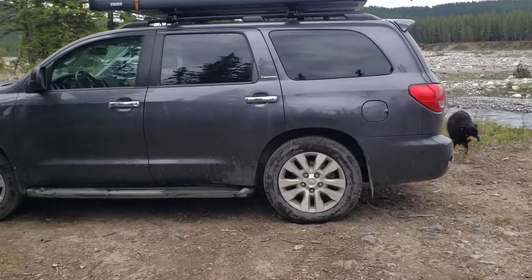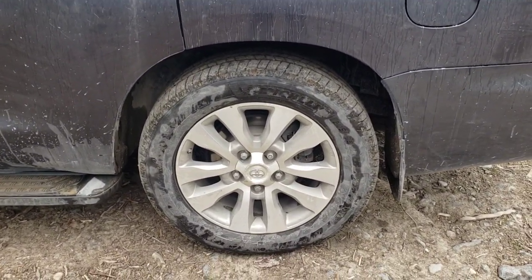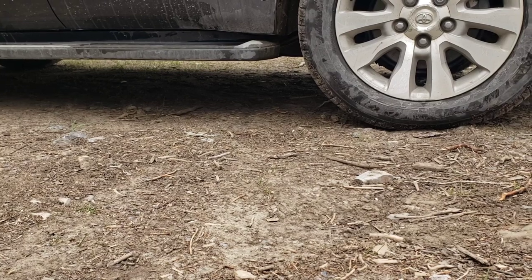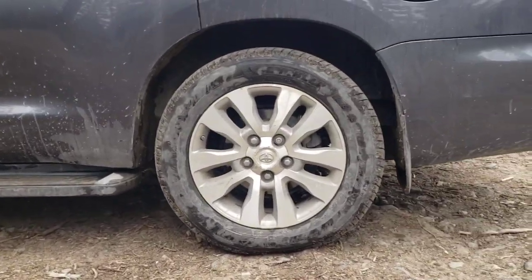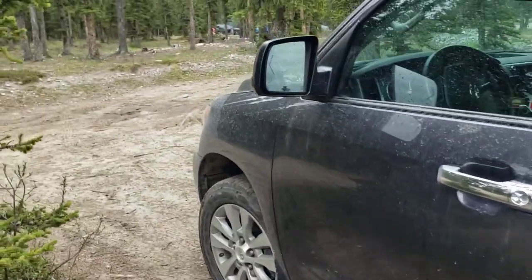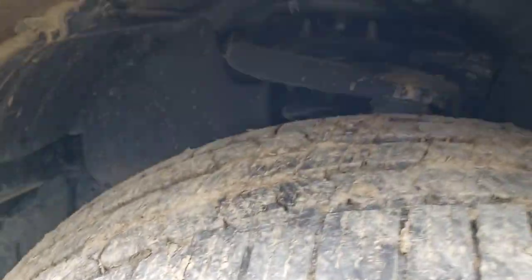It still rides really smooth. These Sequoias are amazing — they're like off-road race cars on the gravel. They just soak it up. Not a ton of clearance though, especially compared to our Land Rover Discovery 2 that was lifted two inches and had some 32-inch tires. We still haven't hit anything — we're just being a little more conscious of our ground clearance when we off-road.